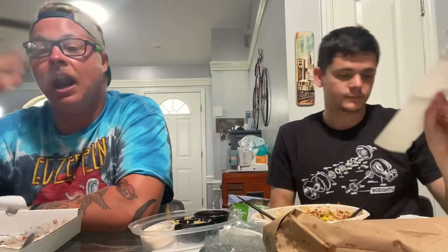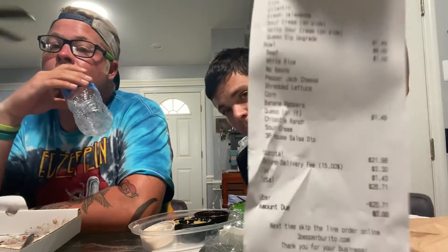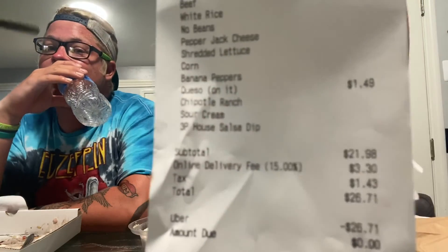We got it for $0.49 I believe. When I looked at it it was like $8. Hold on — they lied to us! It was $0.49 when I saw it. It says online delivery fee $3.30. They lied to us! Now, that's not Three Peppers' fault — that's more of an Uber Eats thing. But this is a Three Pepper review, not a critique Uber Eats review.